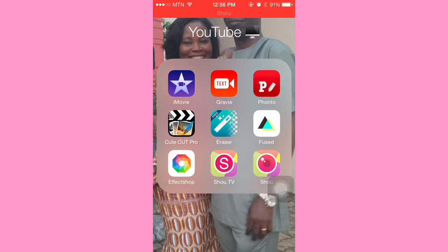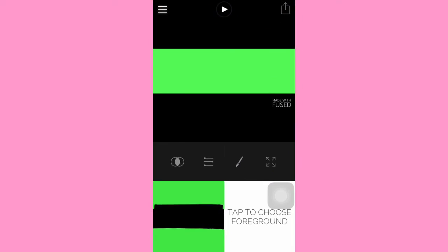The only app you're going to need is Fused, and just to say it's actually free on the App Store, but there are some in-app purchases. You're going to spend about two dollars, and basically that two dollars covers the professional blending modes.